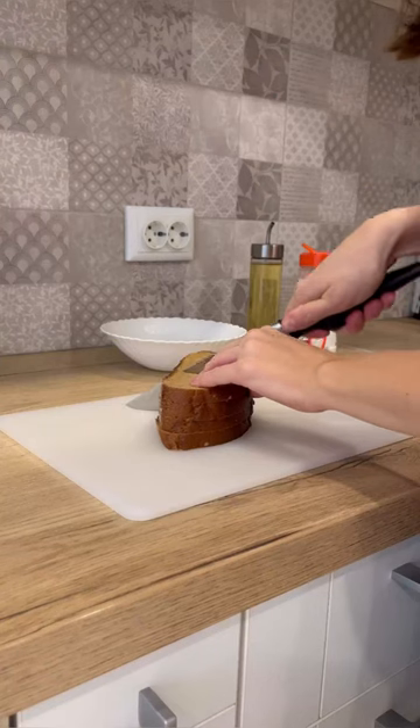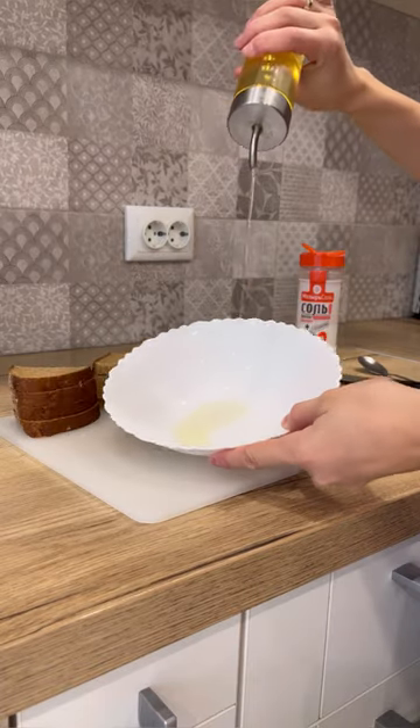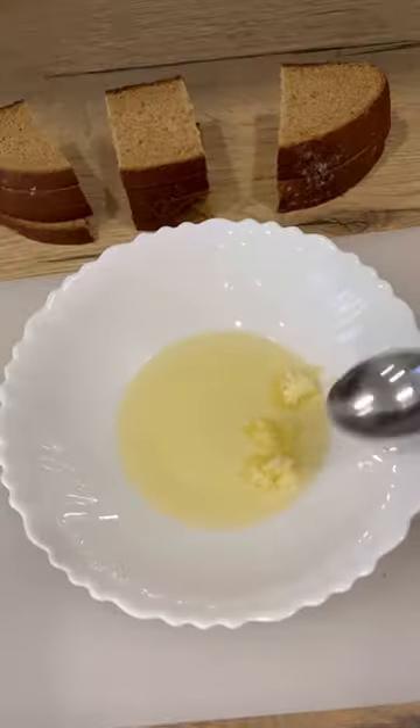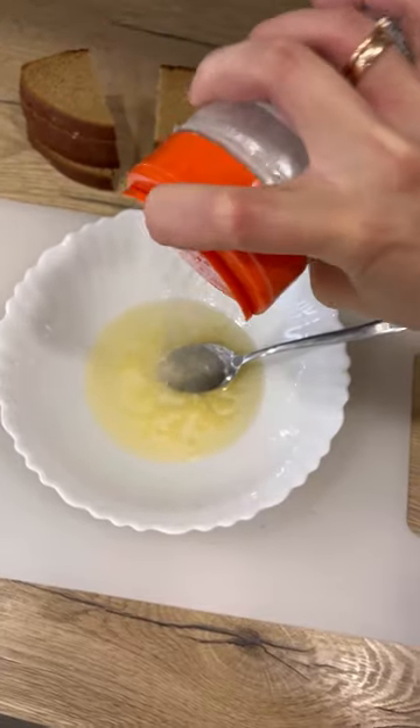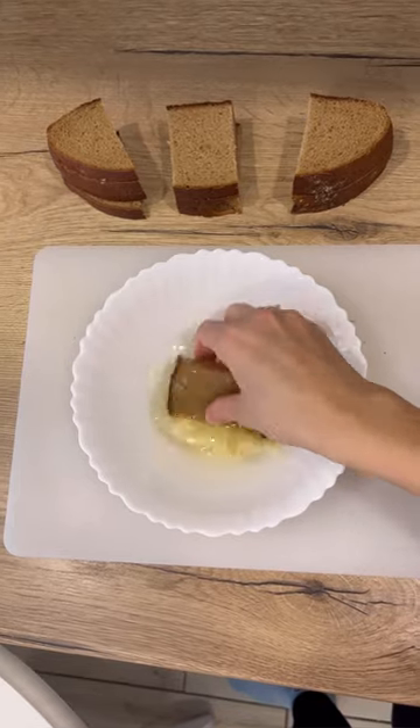Cut the black bread into slices. Separately mix vegetable oil and garlic, mix everything well, add salt, and mix again. Wrap each piece of bread in the garlic butter and leave for 15 to 20 minutes.